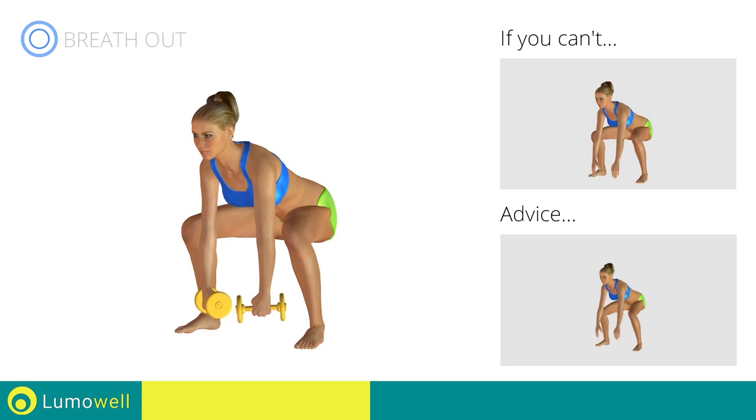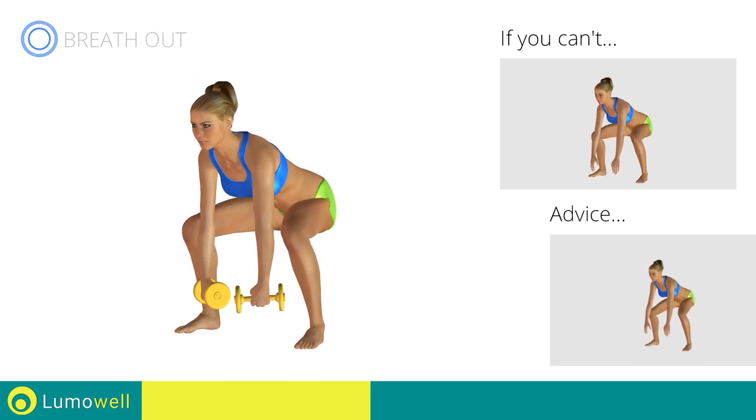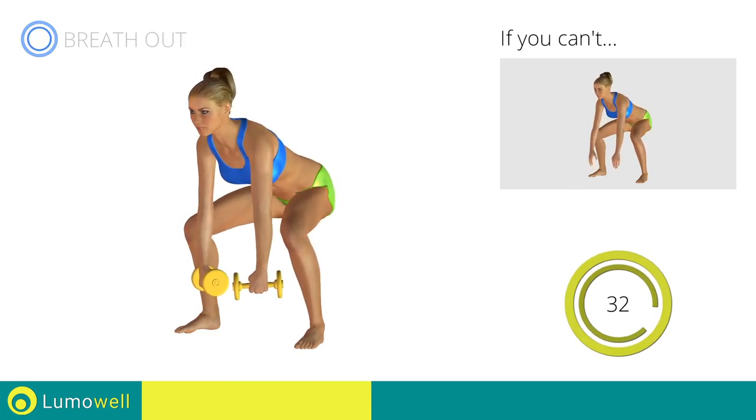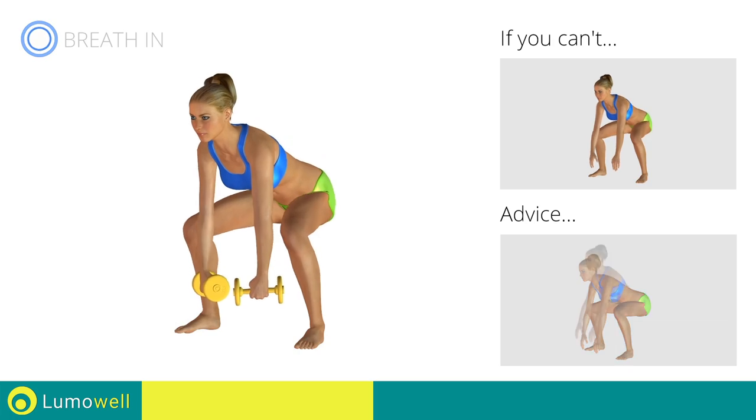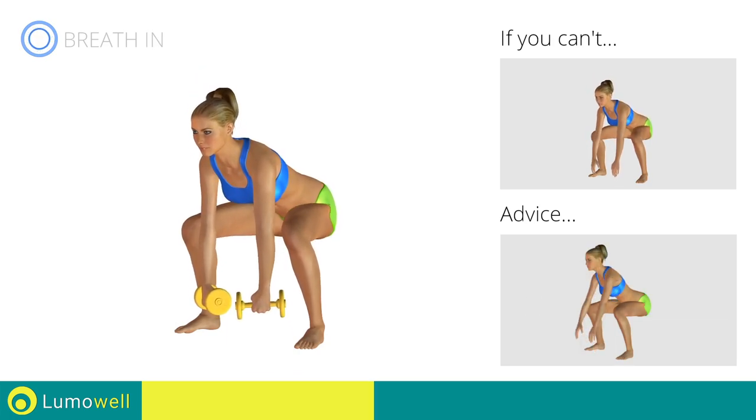Do slow and controlled movements to prevent joint problems. Don't curve your back — try keeping your abs constantly tight.